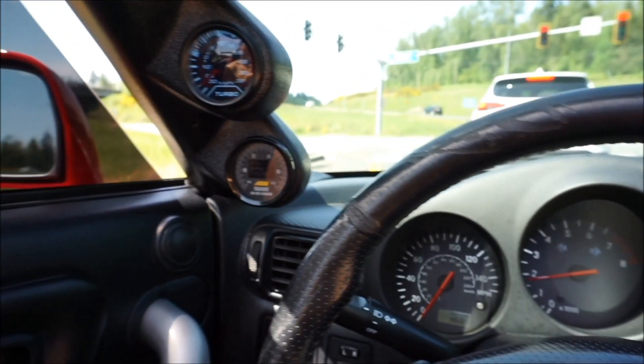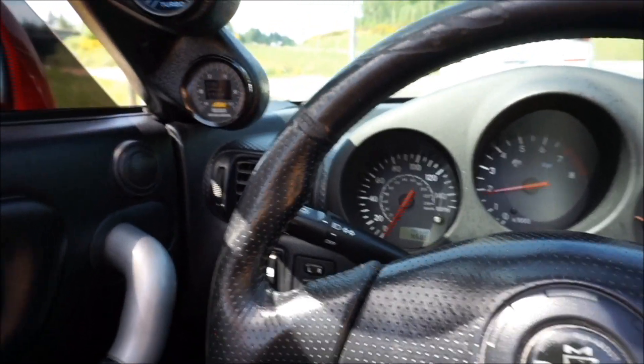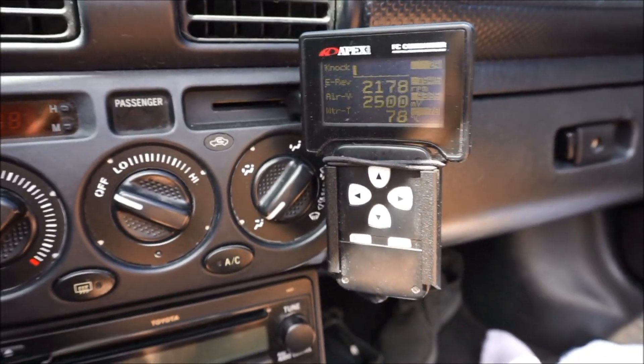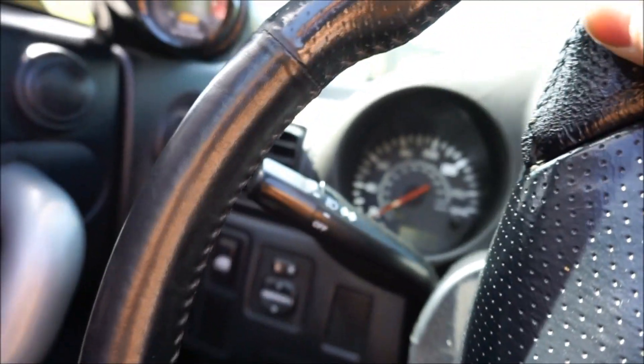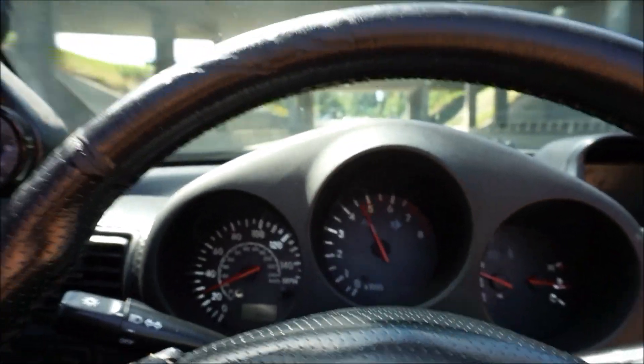We're about 70 miles in now, coming into the town where we're going to pick up the parts. Car's running great. The max knock level is 24 and we did rev it up to 7,500 RPMs, so it touched a little bit of lift but not that much. And there's a tunnel so it's a rule, right?